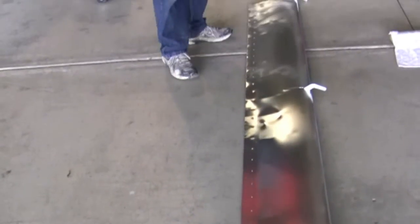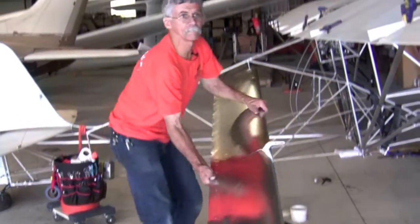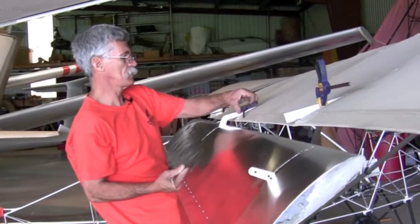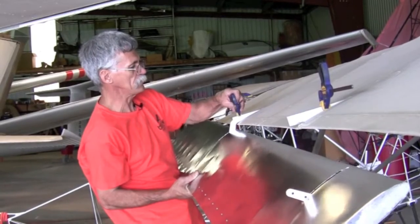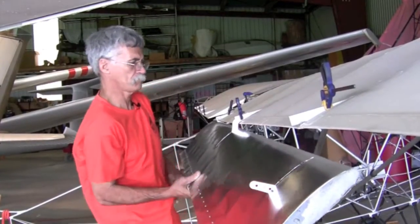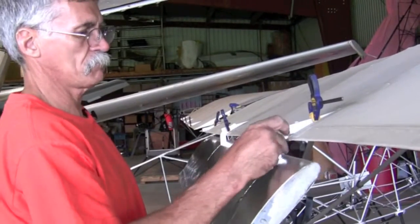We're going to lift the flaperon up to the wing to start to clamp it on. This is just preliminary clamping until we get our spacing and get everything lined up. We're going to start with the middle and work our way to this end.